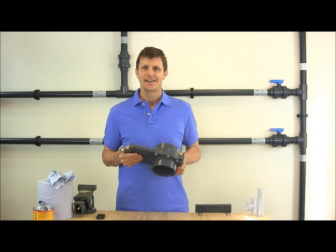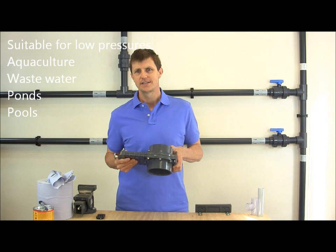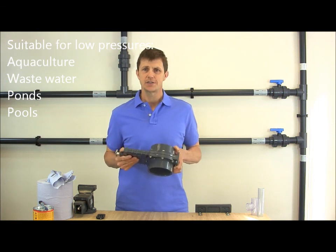So there you have it, the Valterra slide valve. It's particularly suited to low pressure applications such as aquaculture, wastewater, ponds and swimming pools.